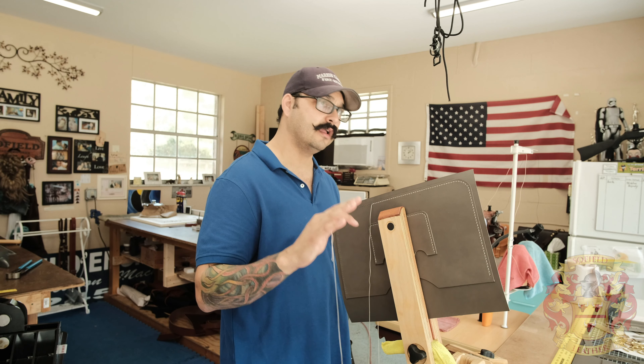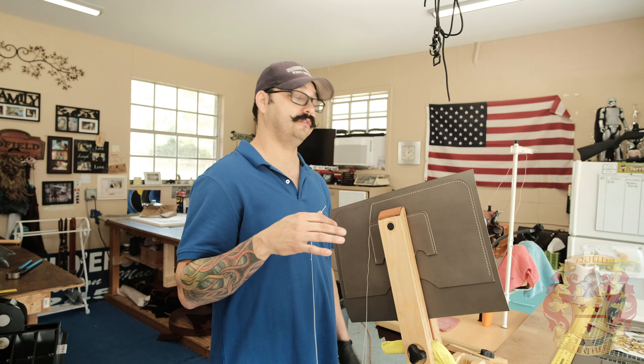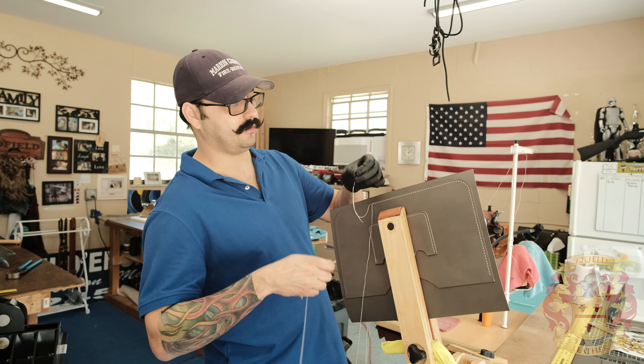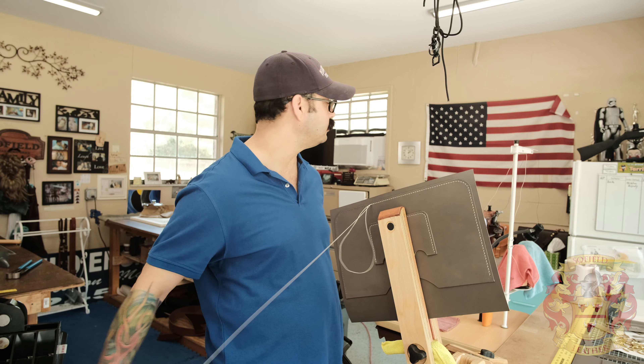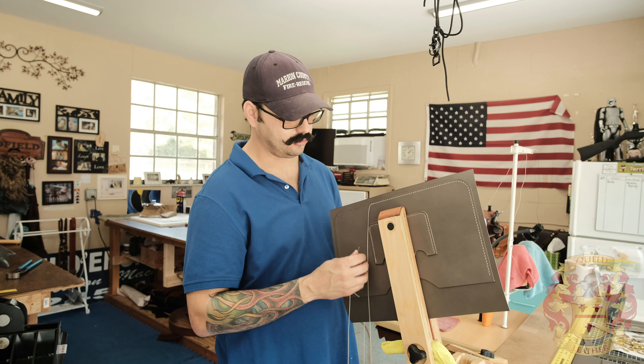Oh, that's the other thing — I remembered. The design. The way I designed this bag — I'm not going to go into too much detail because it's a little shop secret — but the way I designed the bag, I can't use that machine anyway. I could use it for a lot of the paneling, but for the gusset, I can't use the machine.